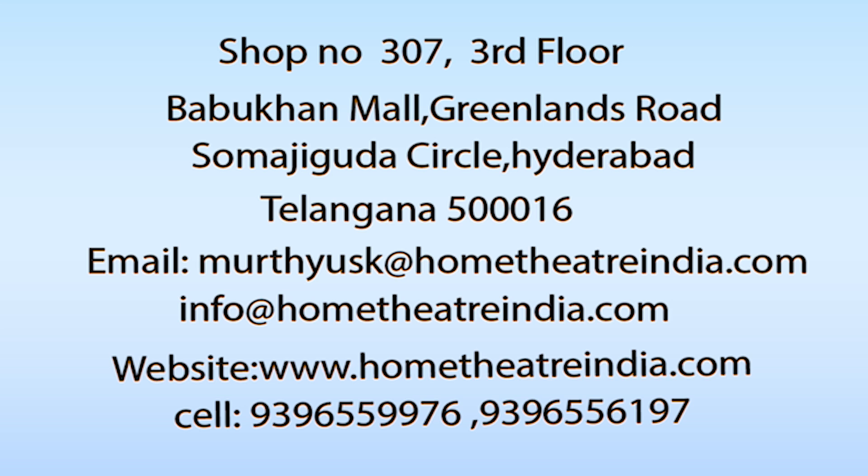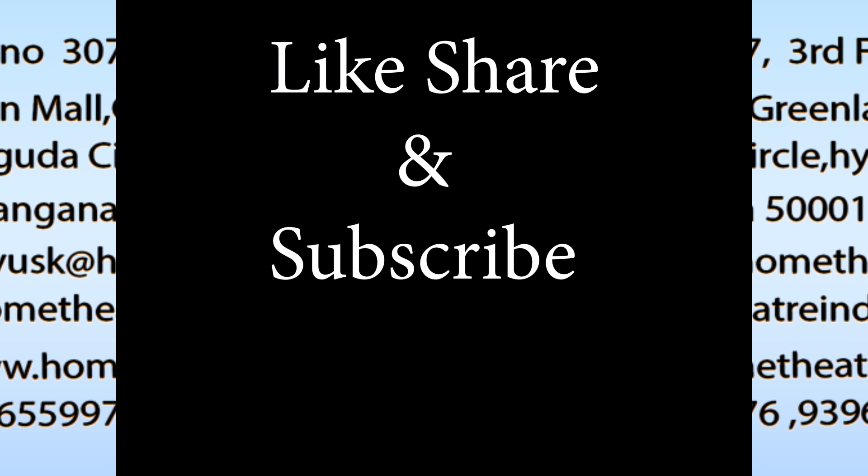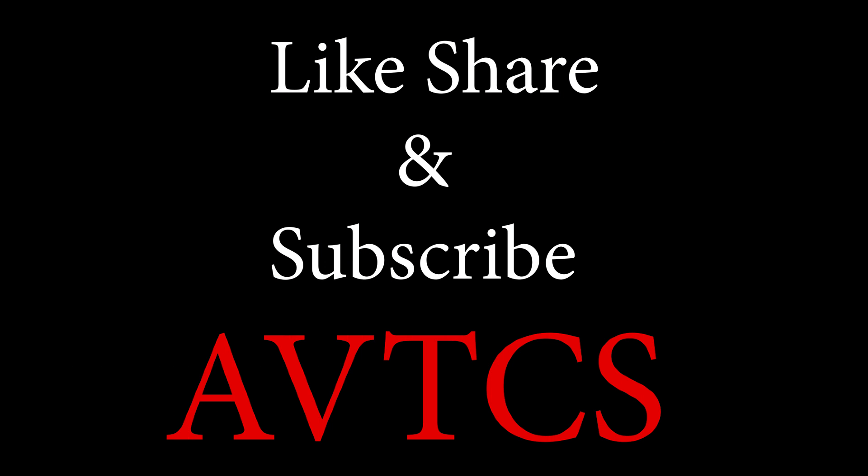If you like watching this video, then please like, share, and subscribe to our channel so that you get notified when we upload a new video. Thanks for watching, bye!